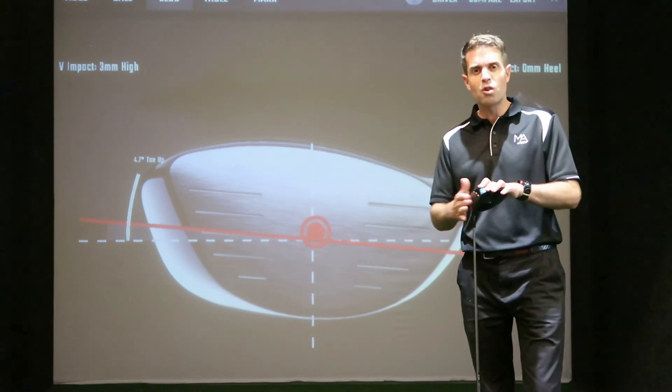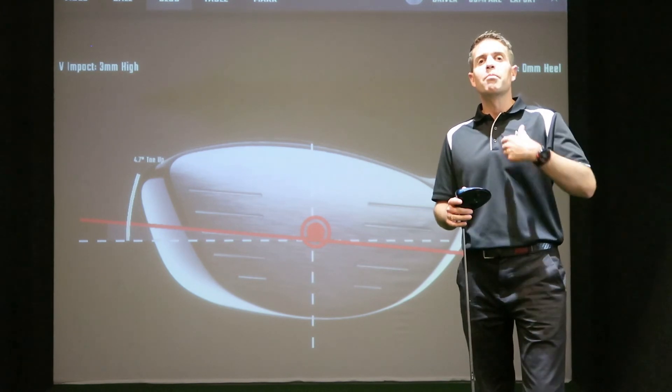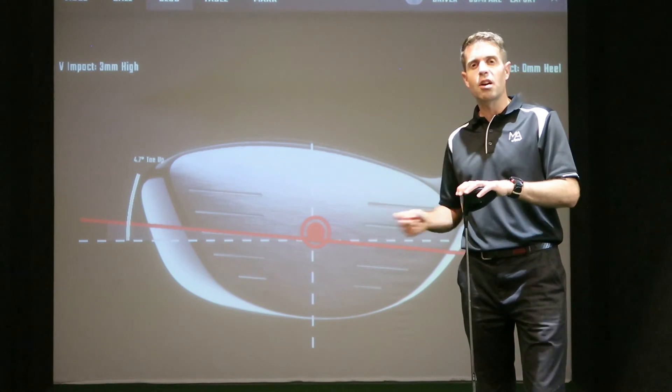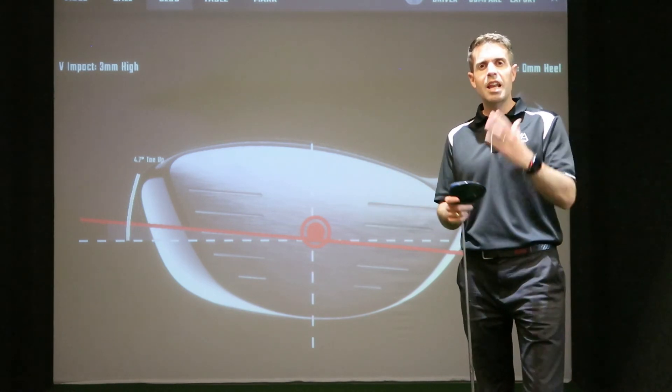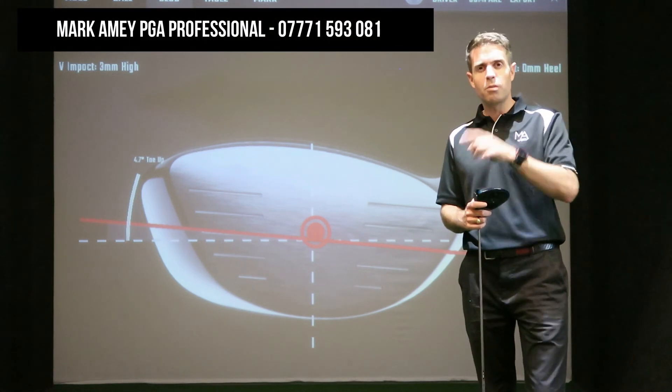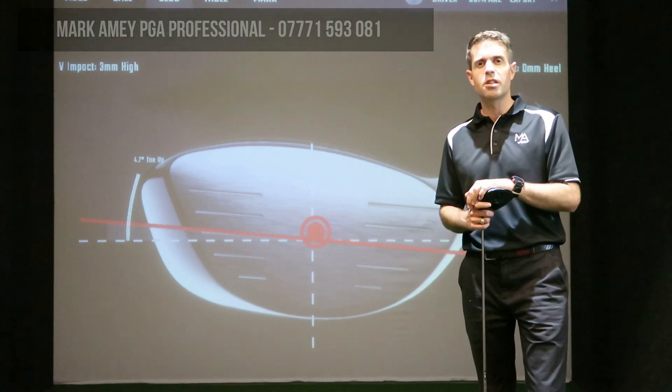The first thing to establish — to make a huge difference in improving how your driver performs — is to find out where you're striking the club face. Any questions or comments, please send them through. Give us a thumbs up, I hope you enjoy this series, subscribe and I'll see you soon.